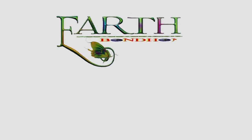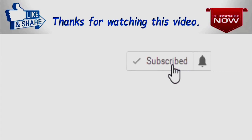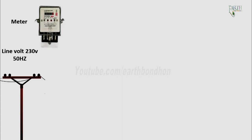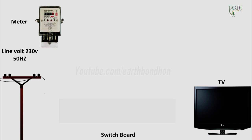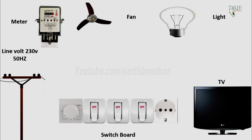Earthbond on YouTube channel, electrical and electronic engineering. Please push the subscribe button. Line voltage 220 volt, 50 Hertz. Components: energy meter, switchboard, electric TV, electric light, electric fan, one PSC fan dimmer, three PSC switch, one PSC socket, electric pole.